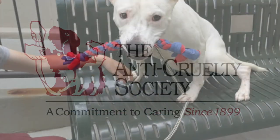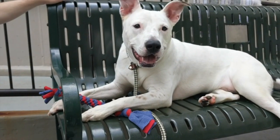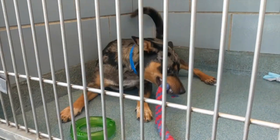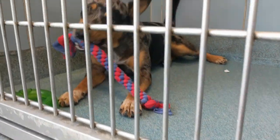Welcome to the Anti-Cruelty Society's How to Make a Dog Tug Toy video. For these sturdy, easy-to-make toys, all you'll need is an old t-shirt, scissors, and a little patience. Making one of these toys is a simple way you can positively impact the life of a dog during their stay at our shelter. Let's get started.